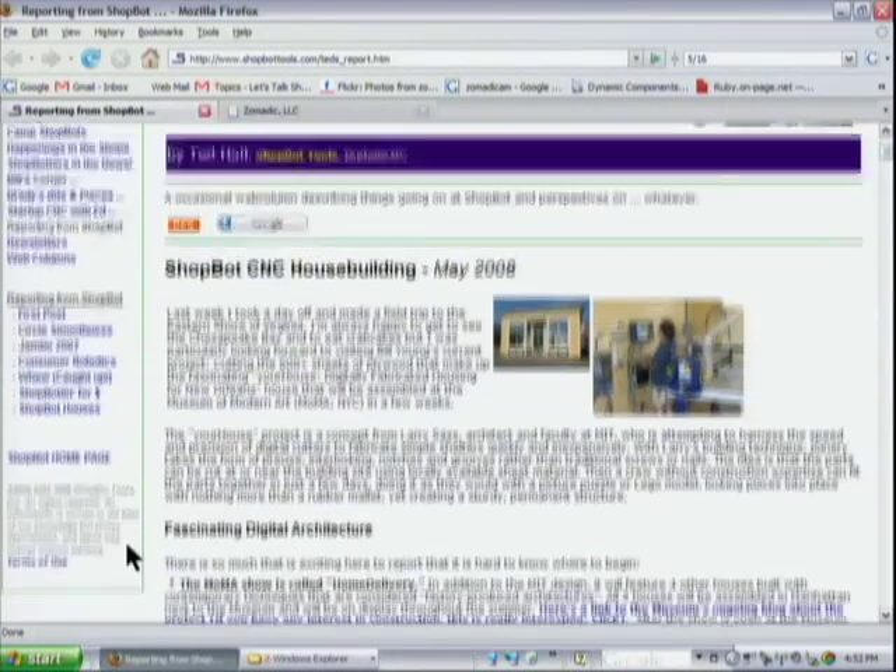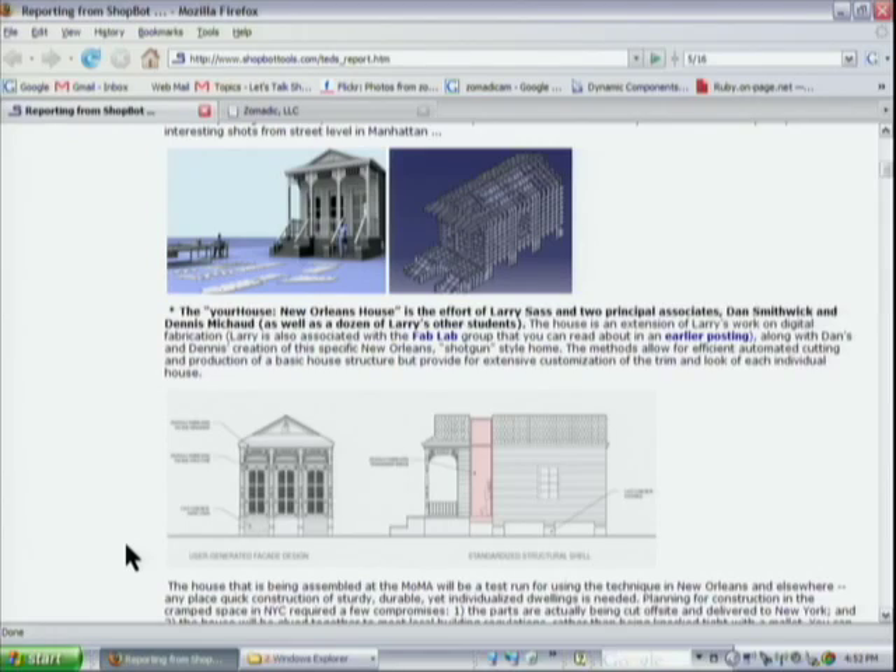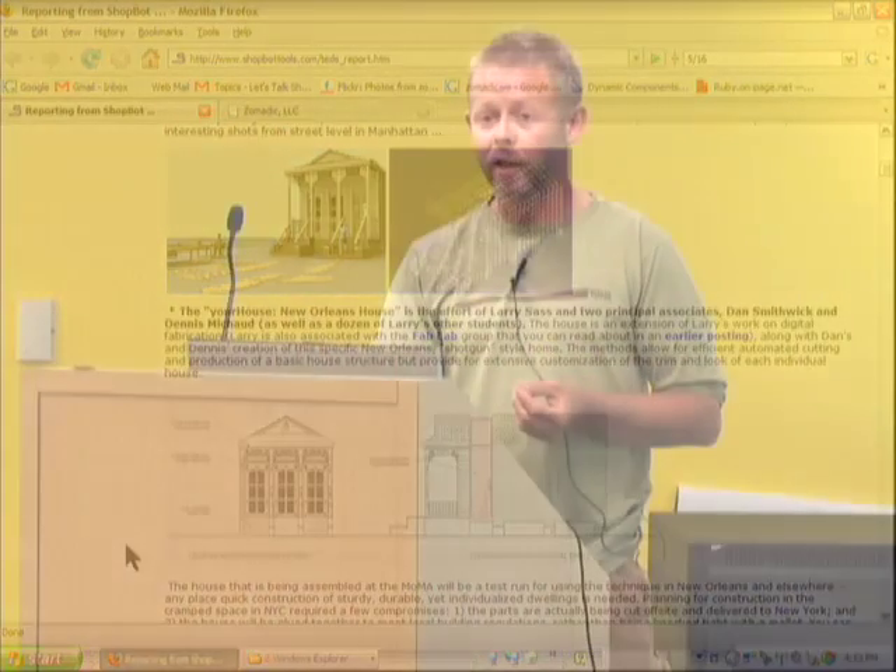I want to mention a colleague, Bill Young, another ShopBot user on the East Coast working on a really interesting project through MIT: building a complete digital house using a CNC tool. You can follow it on the ShopBot Tools website blog — just last month he was fabricating a house that's going into the New York Museum of Modern Art. The plan is to then disassemble it and take it to New Orleans. Definitely check that out — especially for the architects here.